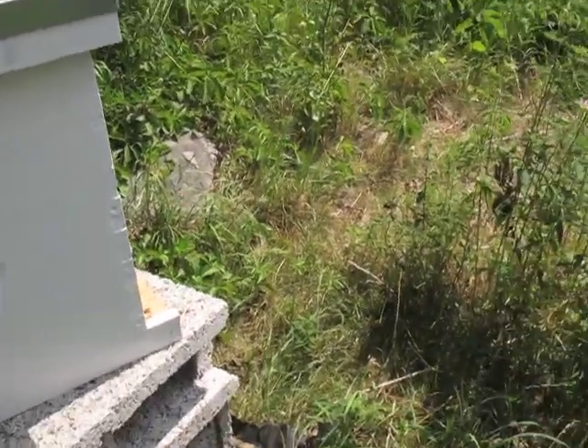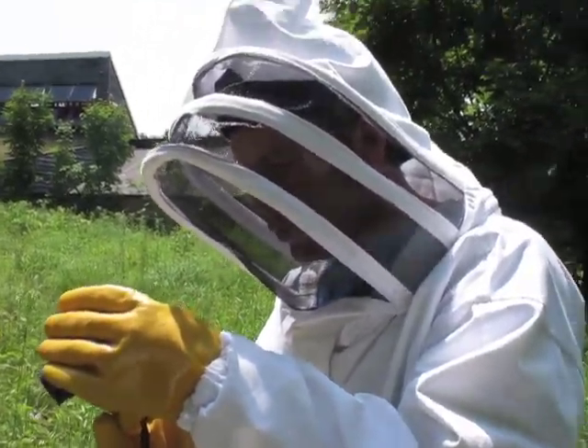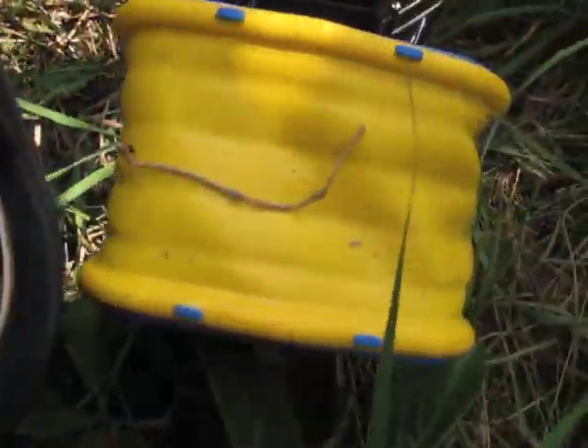Here we are with Ivan today, checking out the bees. The first thing we'll do is light our smoker — I filled it with some dry leaves.